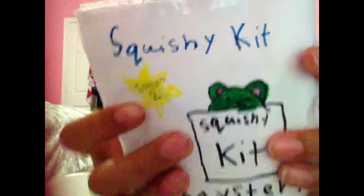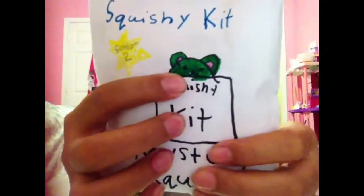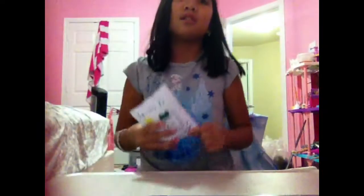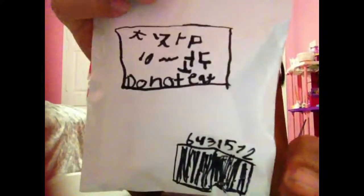Hey everybody, welcome to another Gabby's World! Today I'm going to be opening up this squishy kit. I got it and it was about two dollars — you actually get to make your own squishy. I picked it up and it's Season 2 of the squishy kit. It has a little bear squishy that looks like a watermelon, and then there's a mystery squishy, so you make one without knowing which one you'll get. On the back it has Japanese text I can't read, and it says 'do not eat.' I know it was about $2.99.